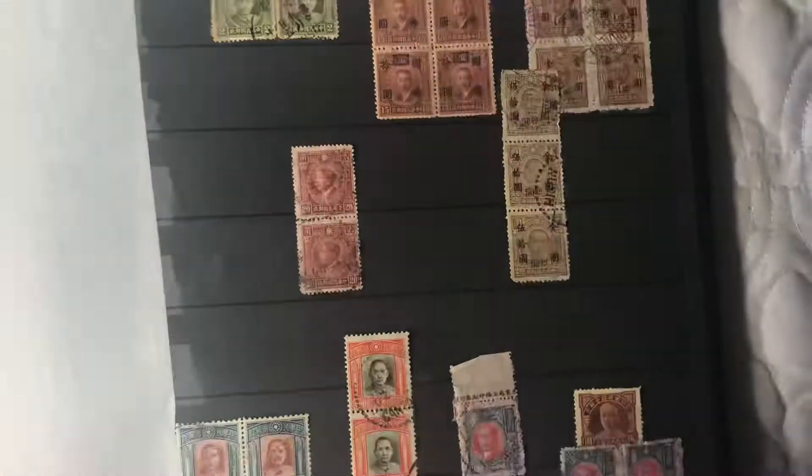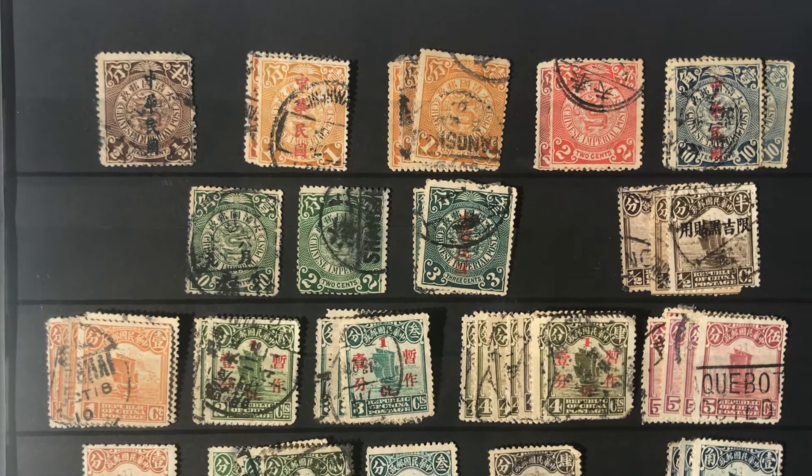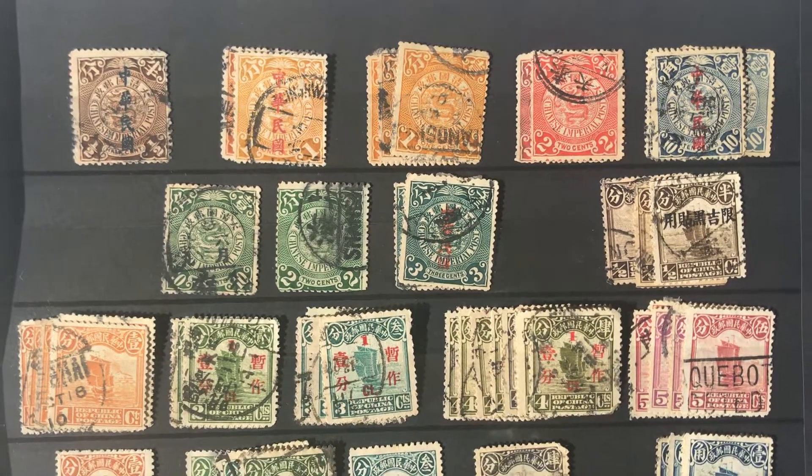Just showing you my stamp collection, every little piece of it. Nothing too expensive or surprising, but I just want to show you guys this stuff. Thanks for watching.